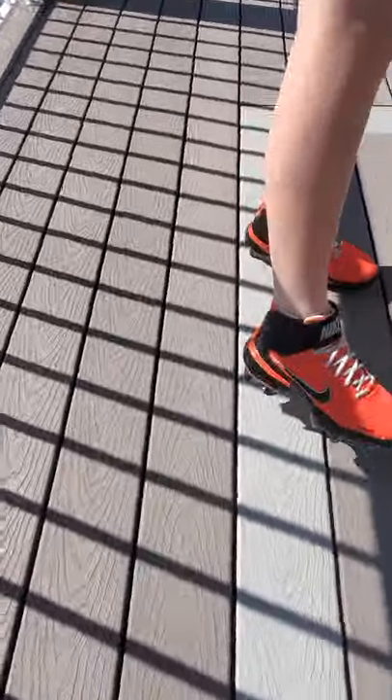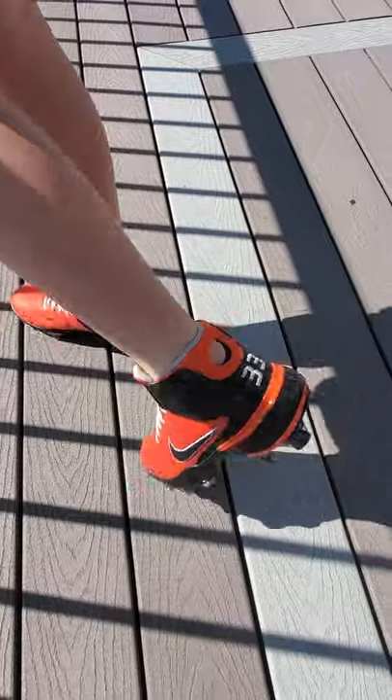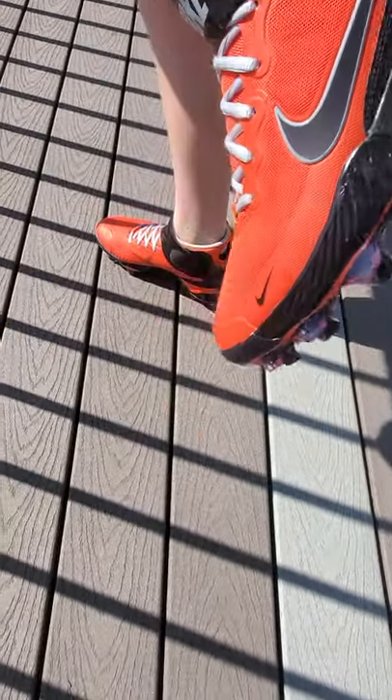Looks good — let me see the back. Turn around — oh yeah, look at that, look at that, look at that!